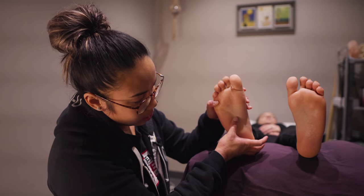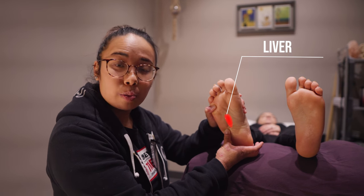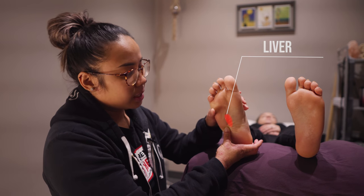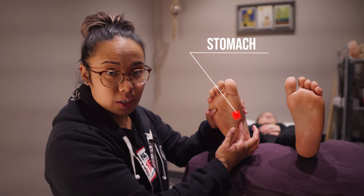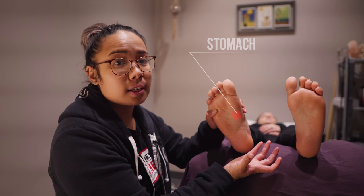This part over here is your liver reflex, which is important for detoxifying the blood and also getting rid of old blood cells. This part over here is your stomach reflex, which is worked on for anything to do with digestion issues and things like that.